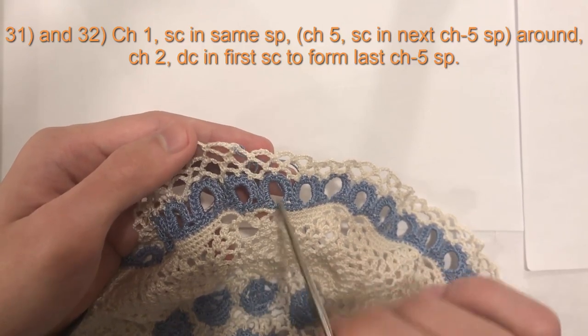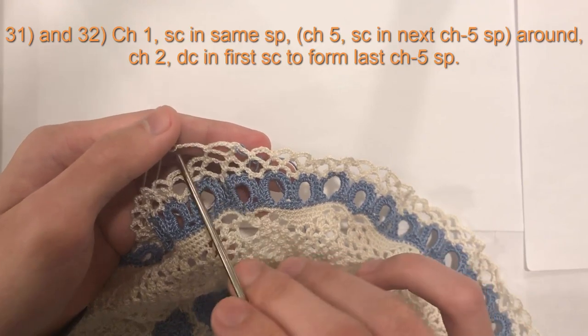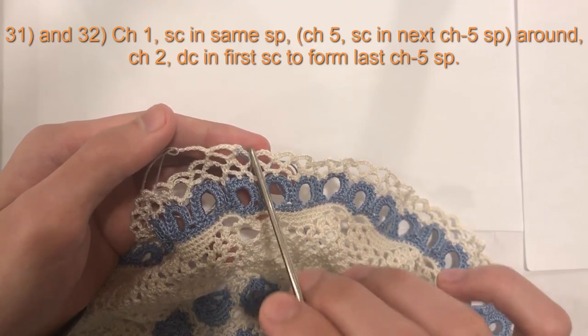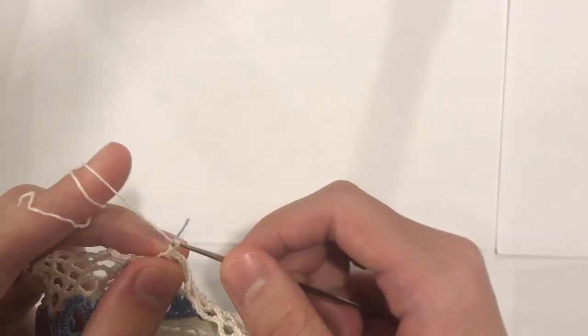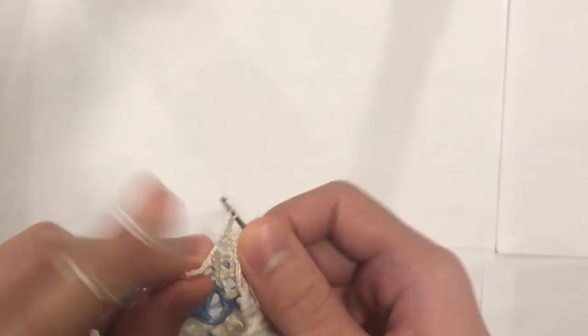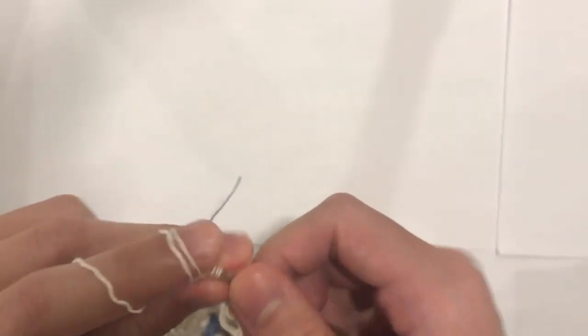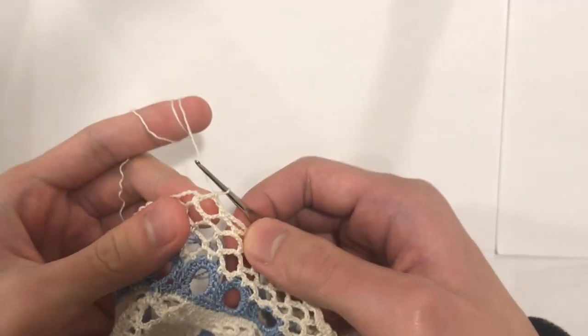So that's the pattern all the way around — you will do round 31 and then round 32. Here at the end of round 32, to connect it I will chain two and do a double crochet into the beginning single crochet. That creates my last loop.